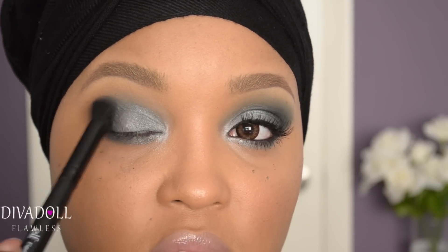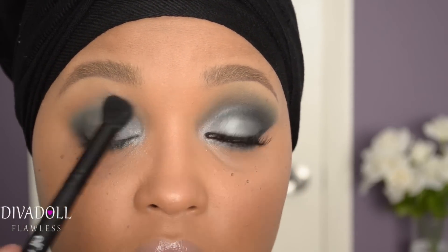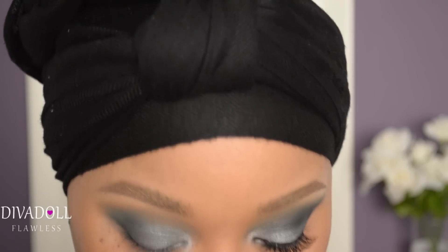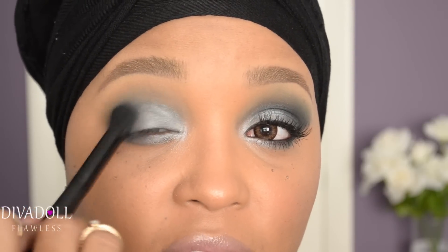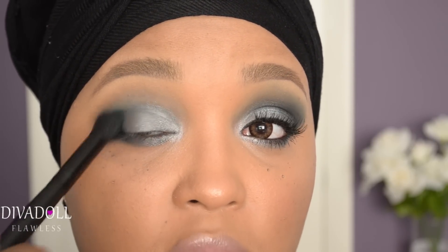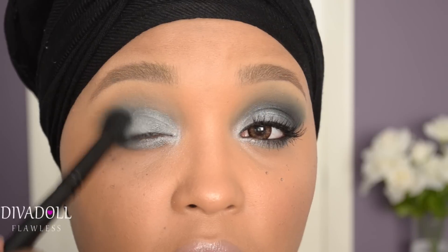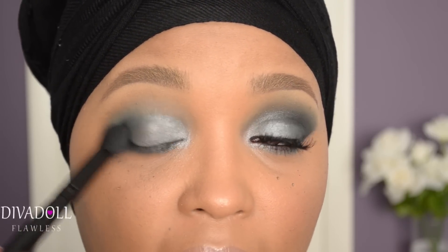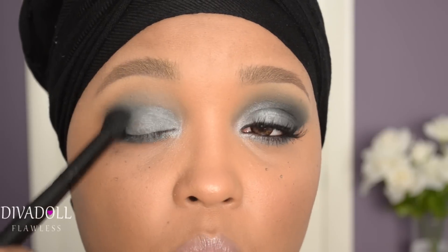Take your fluffy blending brush and blend out the edges of all those eyeshadows. To build up the intensity of the eye, you can actually stop here, line your eye, put some mascara on, and be done — but I like to give the extra steps. To build up that smoky effect, take the fluffy blending brush with just a little of the darker color and blend in circular motions, focusing in one area before moving on. The only way to build up a smoky eye is by continuously blending — these looks take more time but the effect is so worth it.